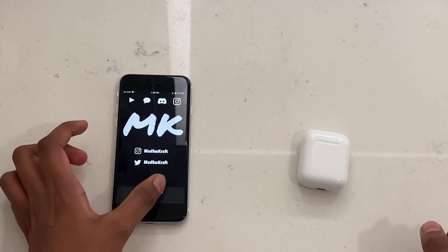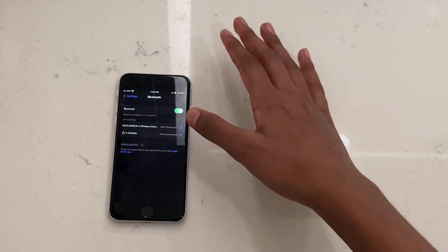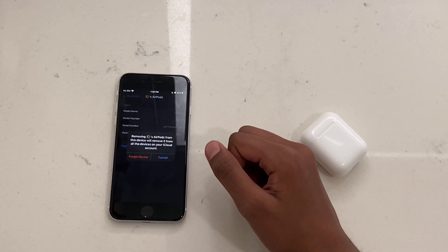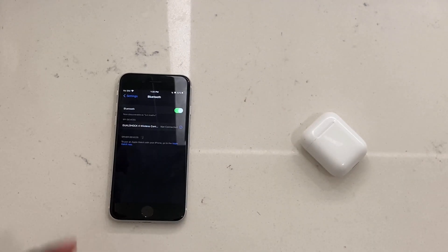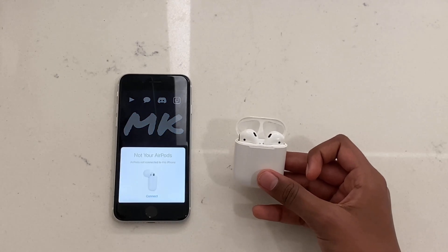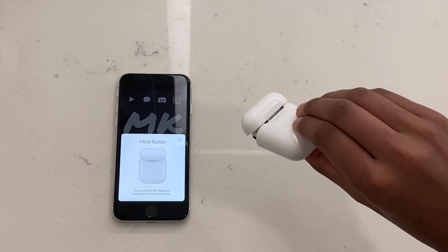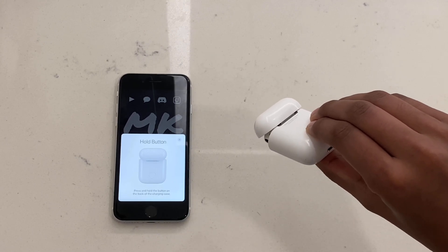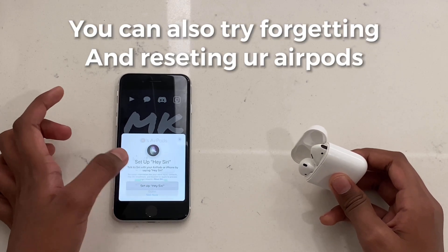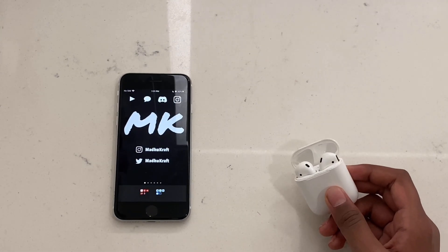Another option is going to Settings, then Bluetooth. Tap the 'i' icon next to your AirPod name and select 'Forget This Device'. Once forgotten, open the case next to your phone and it will say there's a new AirPod device — it'll say it's not yours. Go ahead, connect to it, and hold the button. It will connect automatically. If this still doesn't work, go back to Settings.